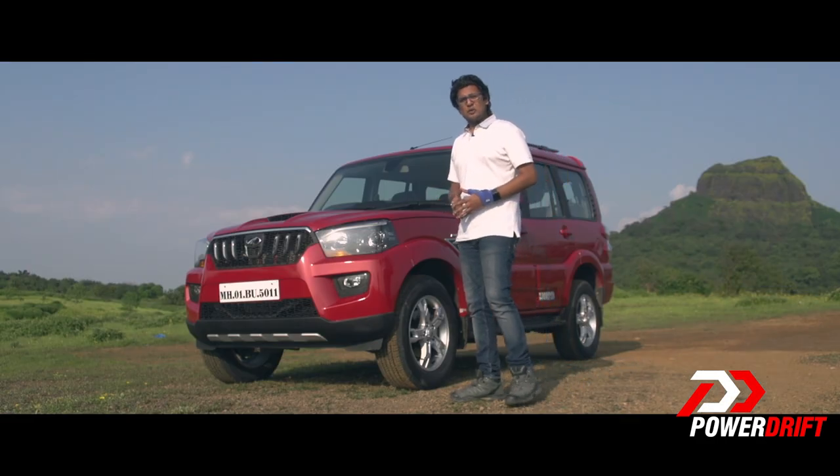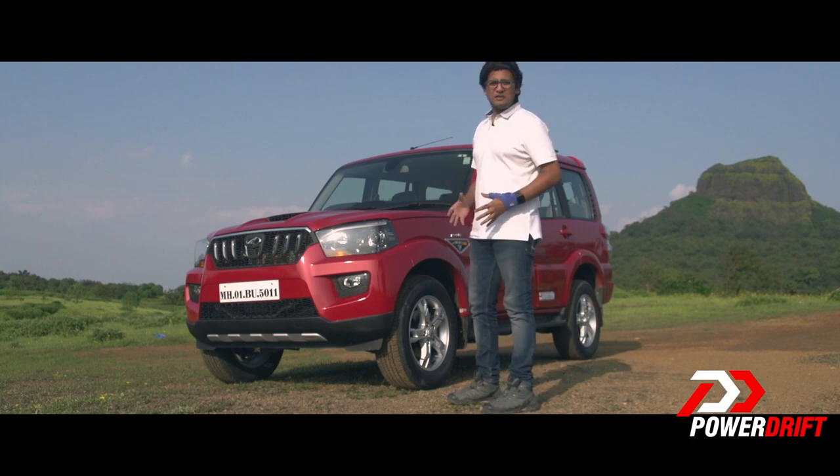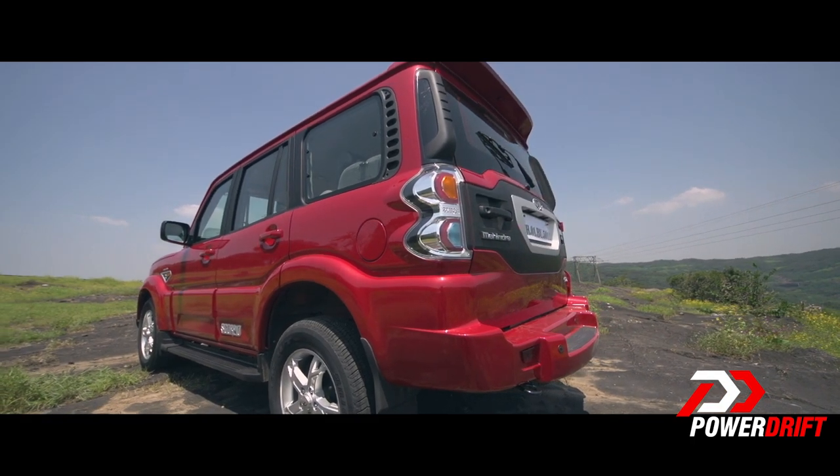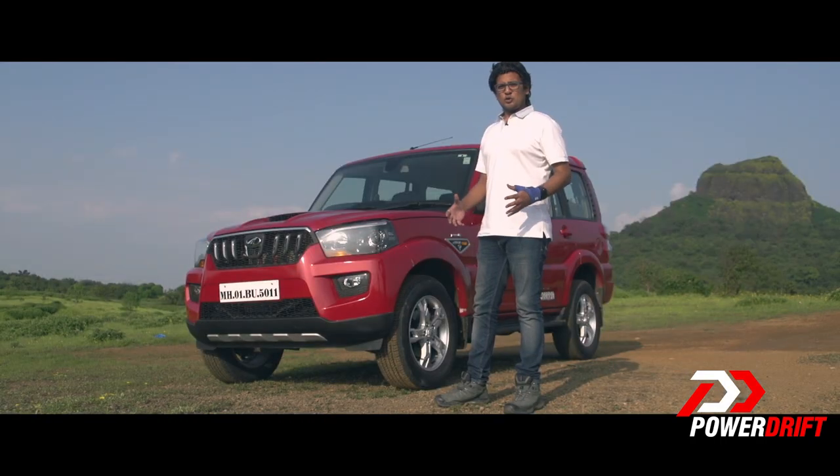From the outside, the third generation Scorpio looks a lot more beefy and aggressive. At the back, you might call it overdone — it does end up looking a bit toyish — but I'm sure it will grow on its target audience.